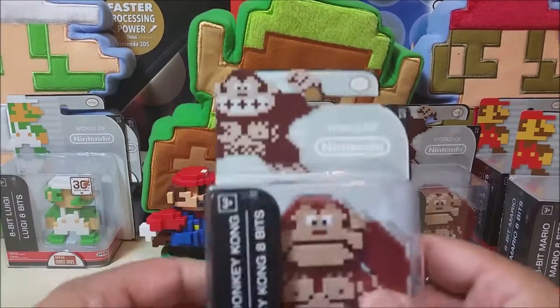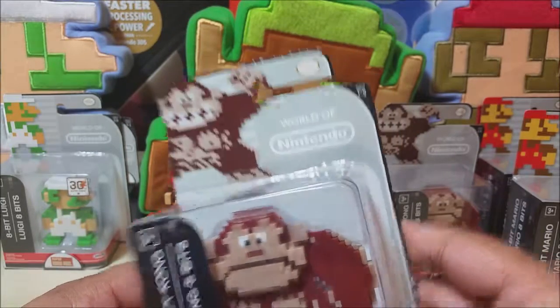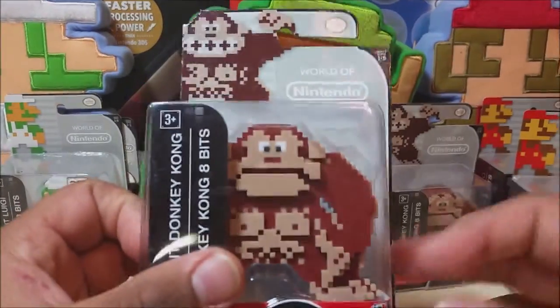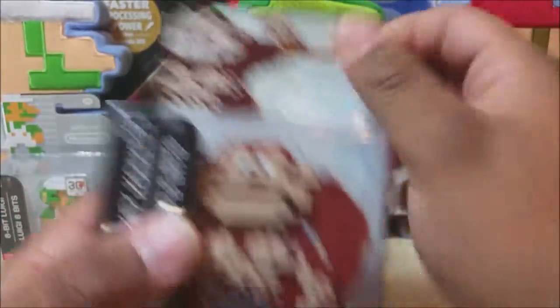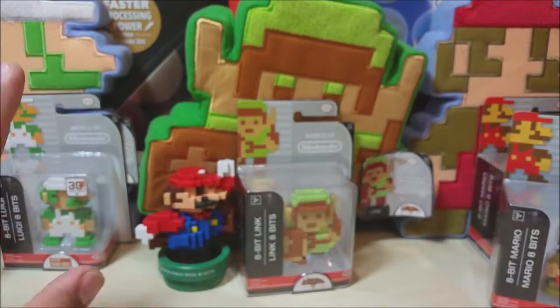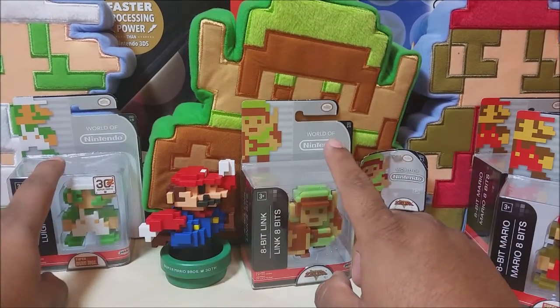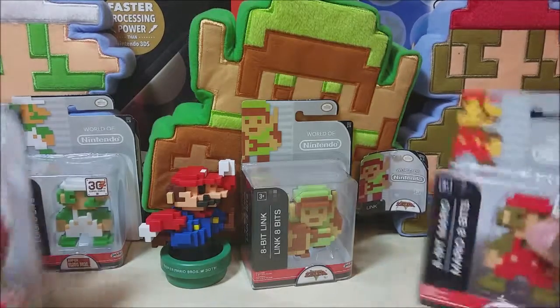I found these awesome series — it says 1 to 5. These are so freaking cool. This is 8-bit Donkey Kong and I got two of them. Guess what, you guys? I can open one of them! Heck yeah, I'm so excited. I also found 2 Marios, and sadly I only found 1 Link and 1 Luigi.